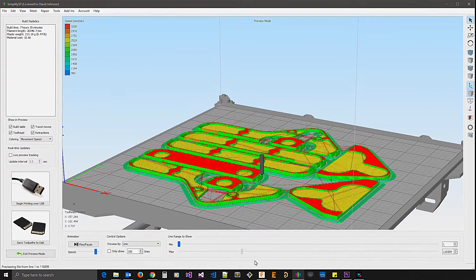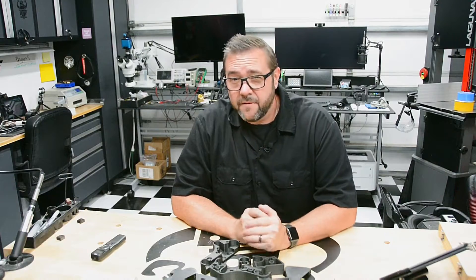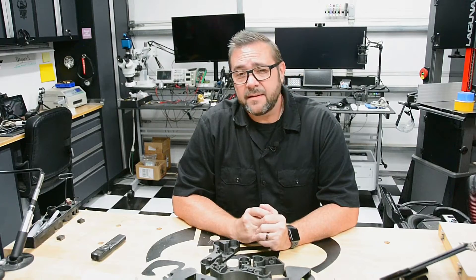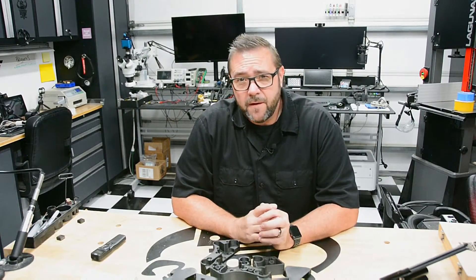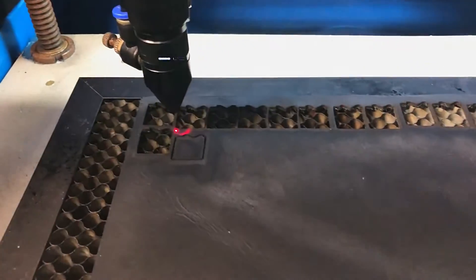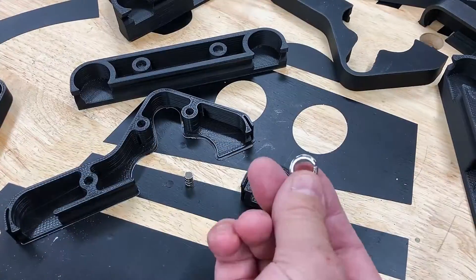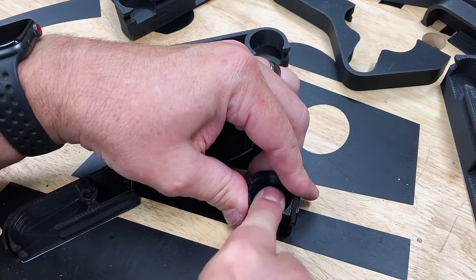With the designs complete, I took them into Simplify3D and sliced them at a 0.25mm layer height and 20% infill. I uploaded them to OctoPrint and printed them on my TAZ, which took a couple of hours for each. With the covers complete, I needed to laser cut the leather scrubbers — I modeled the profile in Fusion 360, prepared the toolpath, and cut them on the laser.